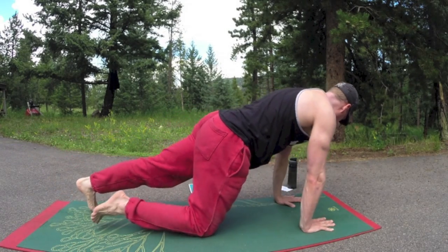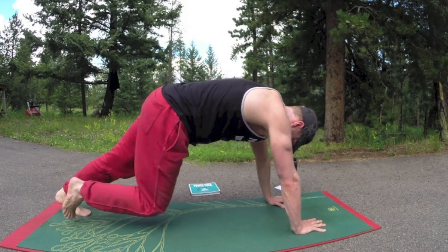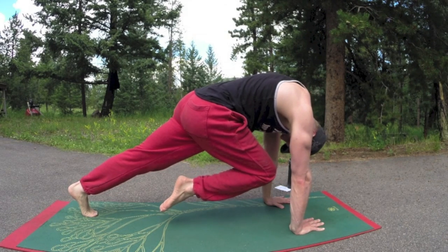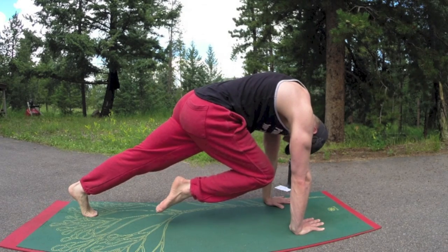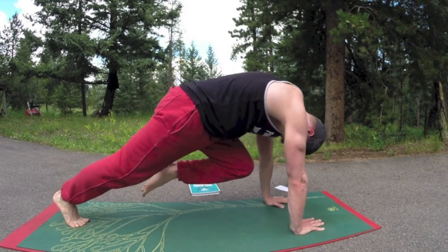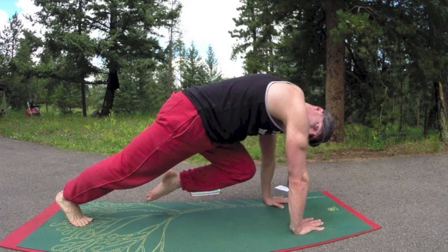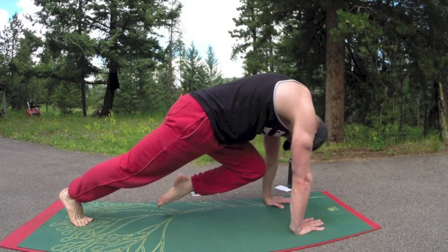Plank position, nose to knee, crunch. There's a whole plank chapter in the book, by the way. Bring that knee in around the upper back, crunch, five breaths. One more breath — each time you exhale, squeeze the abs. Dig in, endurance, power. And then switch sides, crunch those abs, every muscle working. One more breath.